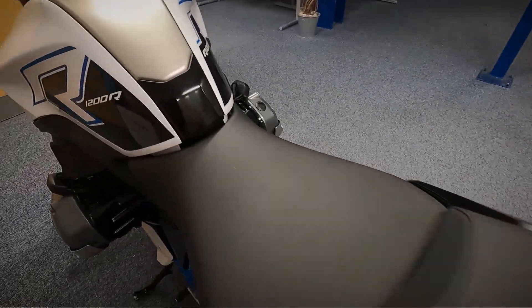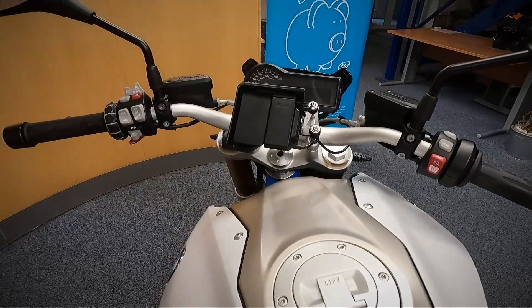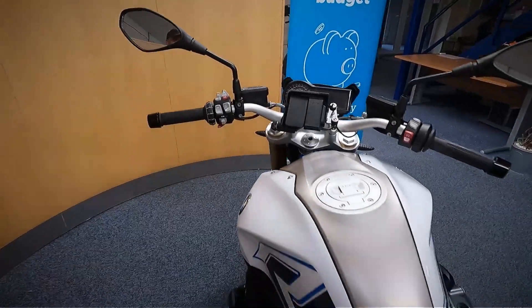Let's get a look over the top of the seat and also over the top of the tank. As you can see it's sat-nav ready as well — the BMW sat-nav ready on there.